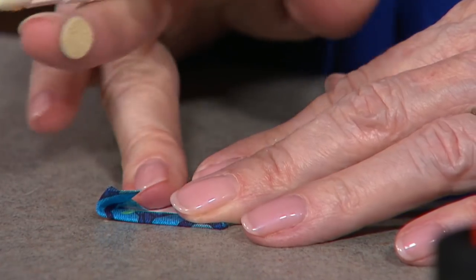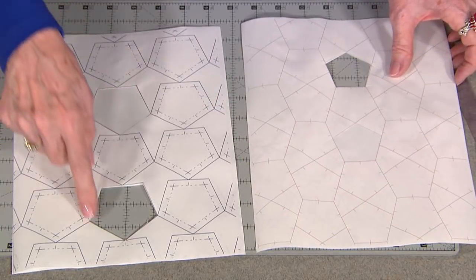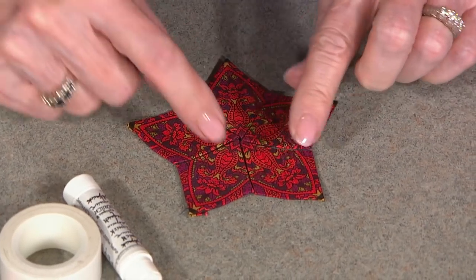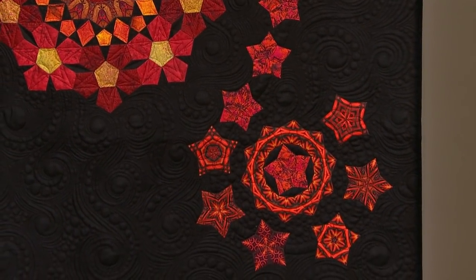From English paper piecing to appliquick to a hand piecing method using Inklingo, Diane's got a technique that is right for you that produces dazzling results. We are making Milly Fiori quilts. Join us.